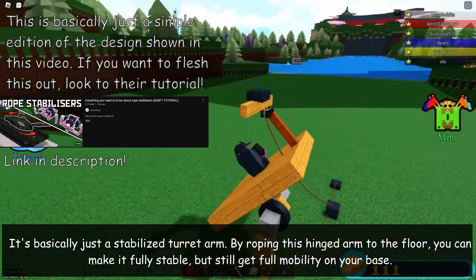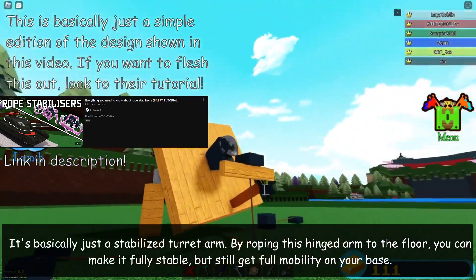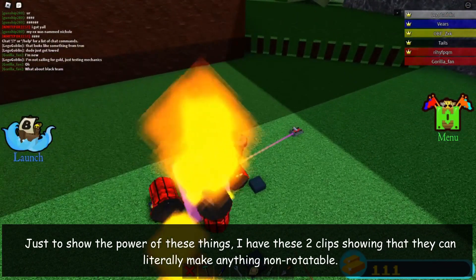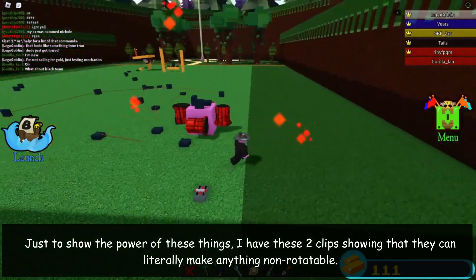By roping this hinge arm to the floor, you can make it fully stable, but still get full mobility on your base. Just to show off the power of these things, I have these two clips showing that they can literally make anything non-rotatable.